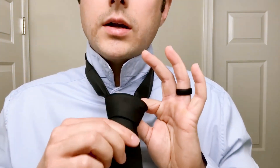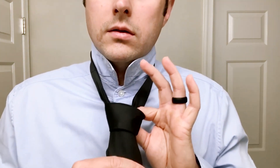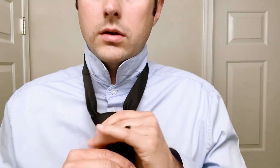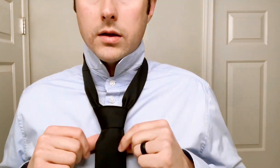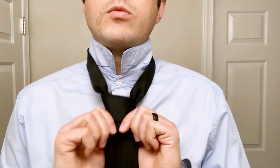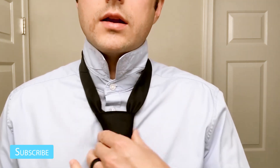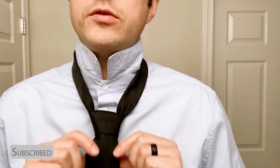Pull it snug but not real tight. Once you're comfortable with that, let go of your left hand. You can use your thumbs to fan it from the back — do a motion like this — just to make the knot look nice.